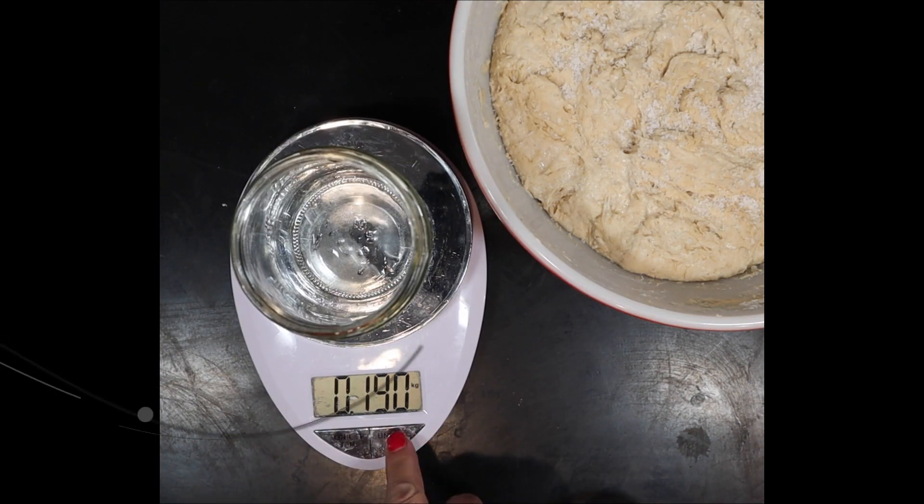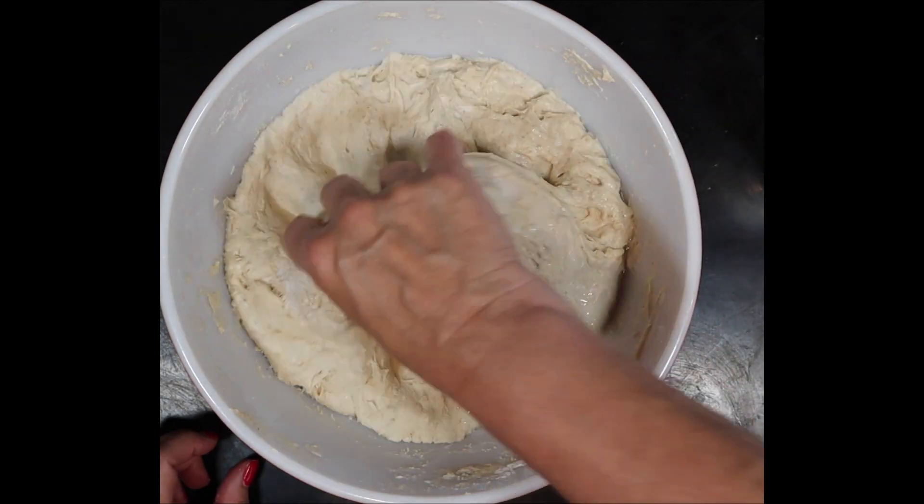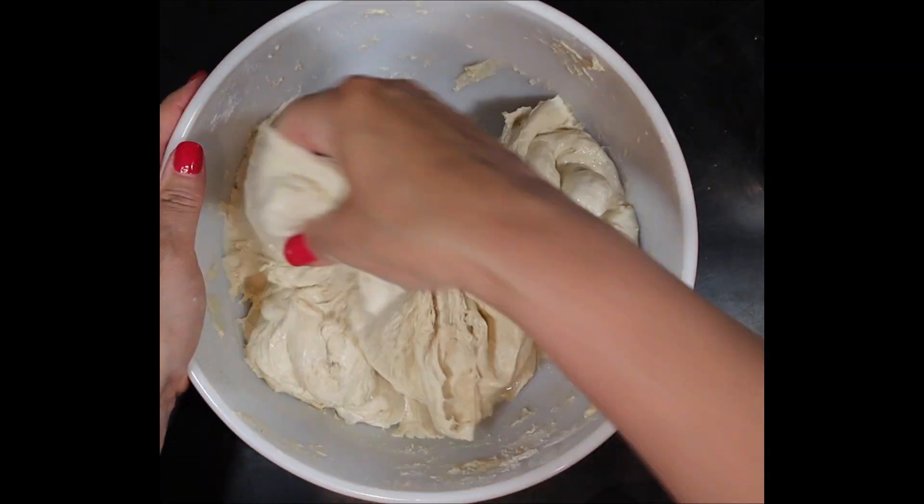After your one hour of autolyse time, it is time to add 20 grams of salt and 60 more grams of water. I just go back and forth between adding the salt and water and mix it in with the pinch and squeeze method.